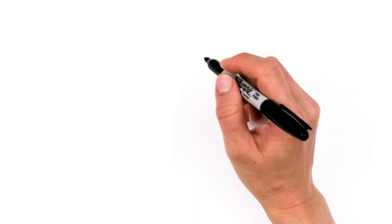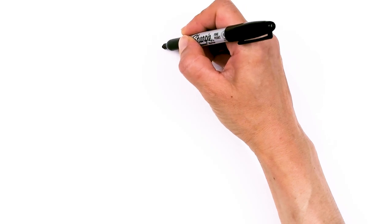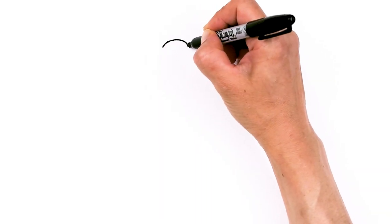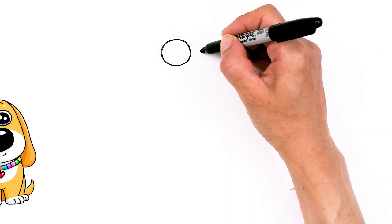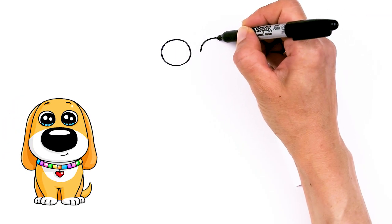To draw this adorable puppy, let's first start by drawing its eyes. I'm gonna come right here and draw a really big circle, because that's how you make a puppy really cute — big eyes and big noses. And then I'm gonna come right next to it, not too far apart, say about right there, and draw another big circle.